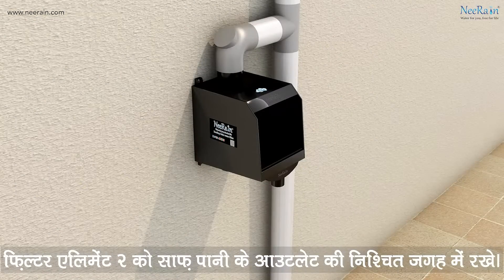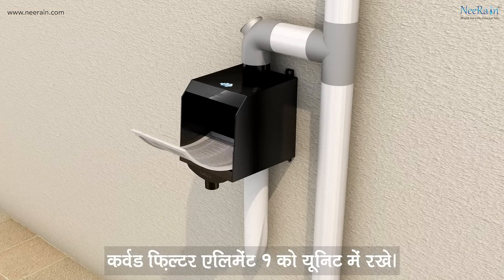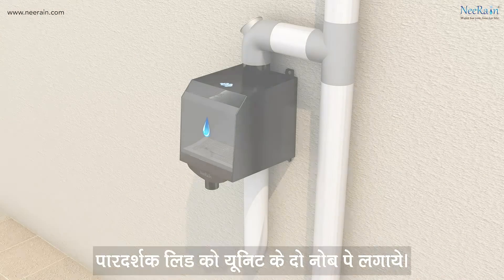Place filter element 2 in the space of the clean water outlet. Place curved filter element 1 in the unit. Mount the transparent lid on the two knobs of the unit.